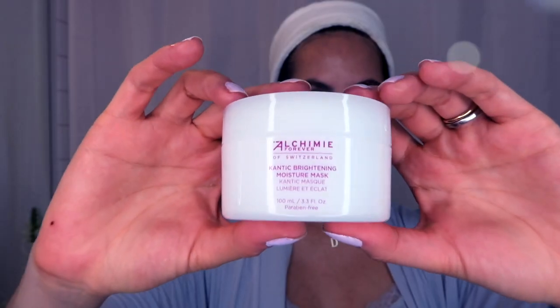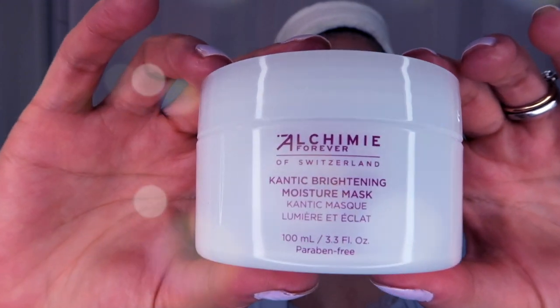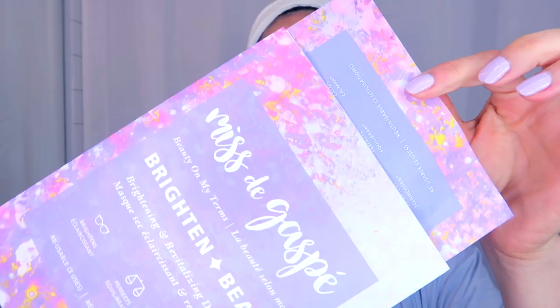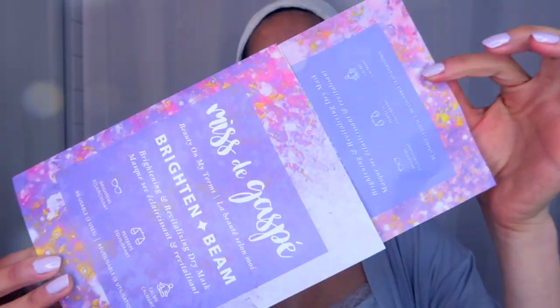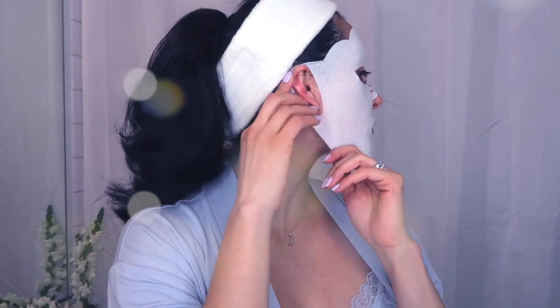These are a couple of things I've been testing out. This Alchemy Forever brightening mask is made out of natural ingredients, mostly berries, and it really clears your skin from any spots. You can leave it overnight or apply it with your daily moisturizer every now and then. Alternatively, you can use a Miss de Gaspé Dry Brighten and Bee Mask. This mask is super effective, you can reuse it several times, and it doesn't leave a mess because it's completely dry — it's a new technology that I'm absolutely loving.